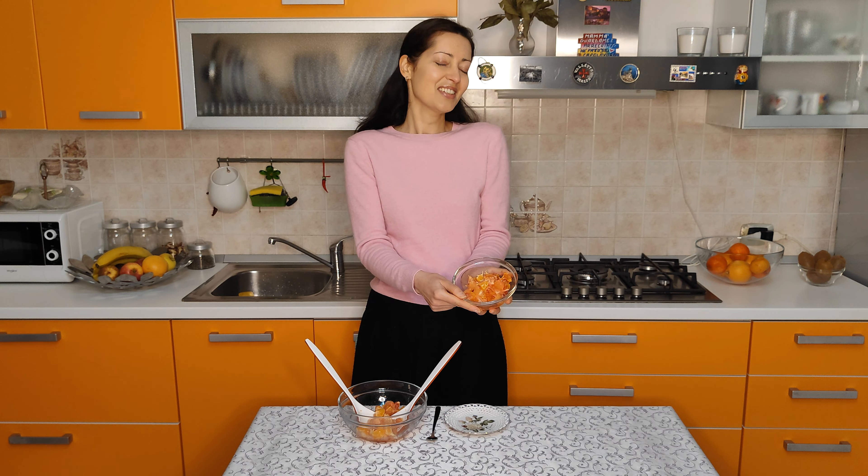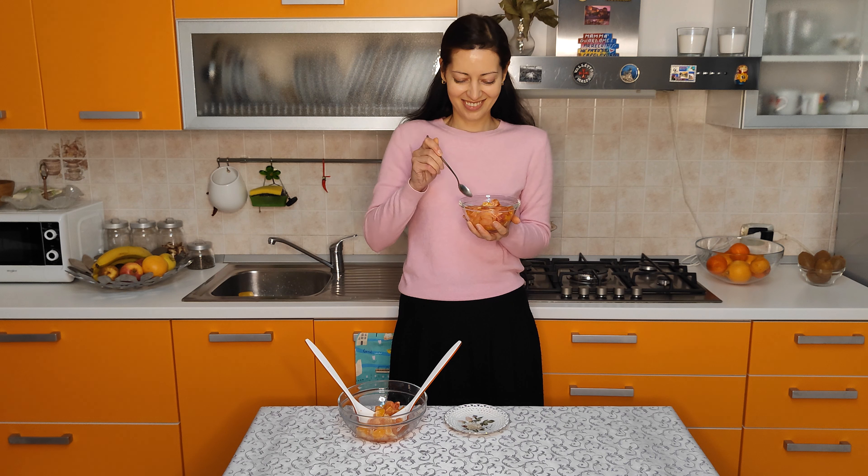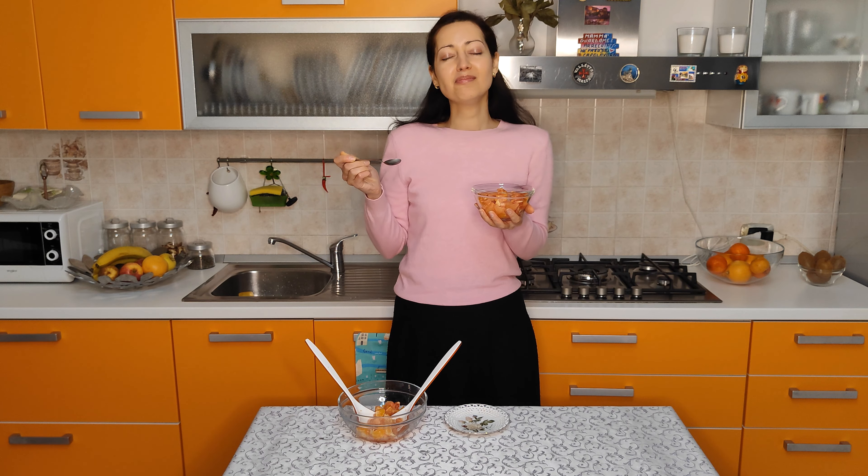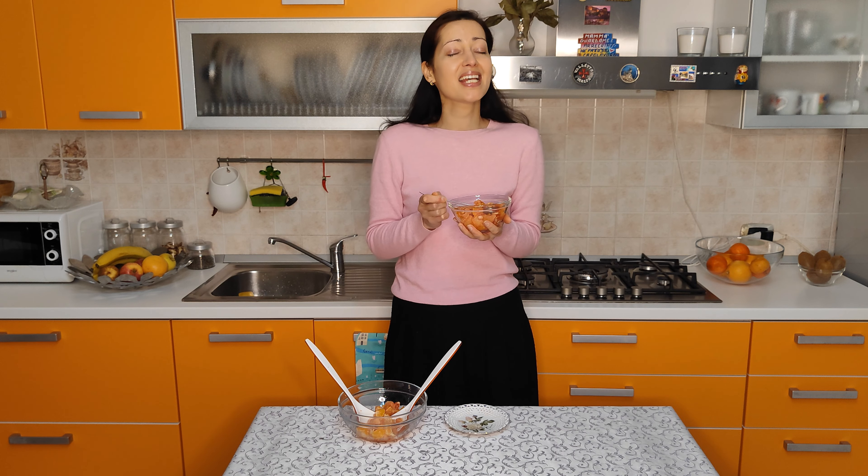Look at the color — it's gorgeous. It's so tasty, healthy, and so sweet.